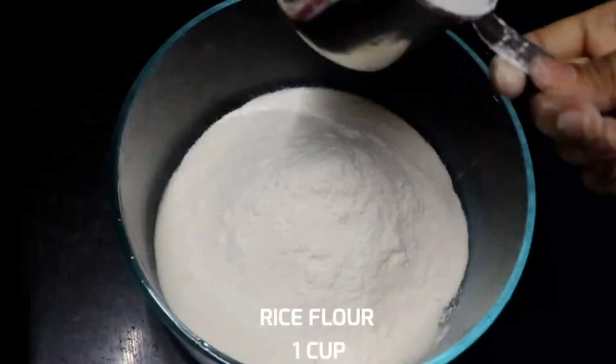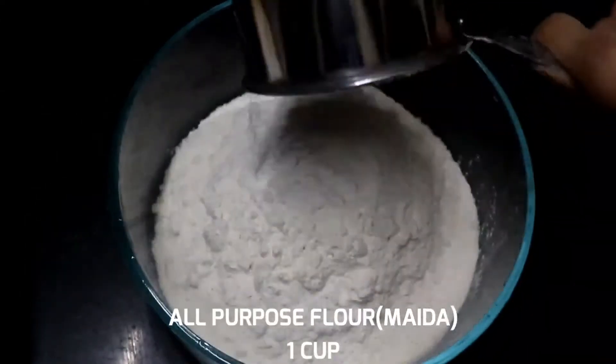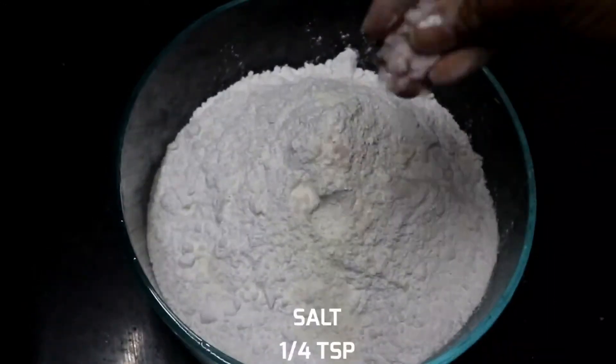Take a mixing bowl. In this bowl, put a cup of milk. Put a cup of sugar powder.